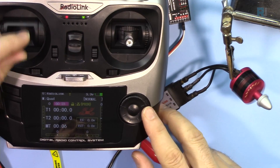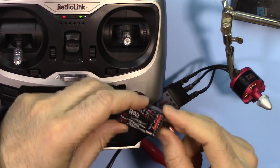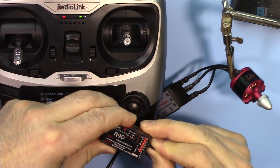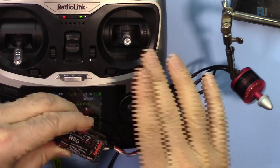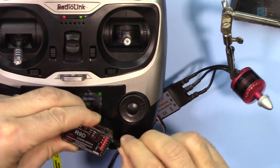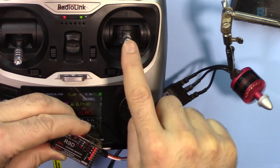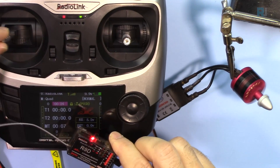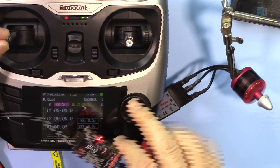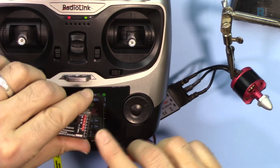The other channels work the same way. You have to make sure they are set to proper values. Channel 1 by default has some value — you can fix that the same way. Channel 2 also has a value, so make sure the middle position is zero. Channel 4 is next, and channels 5 through 8 are auxiliary for different functions — you can assign buttons to those channels.